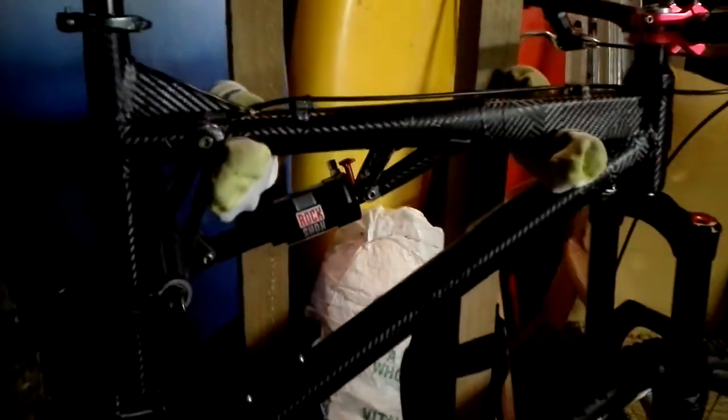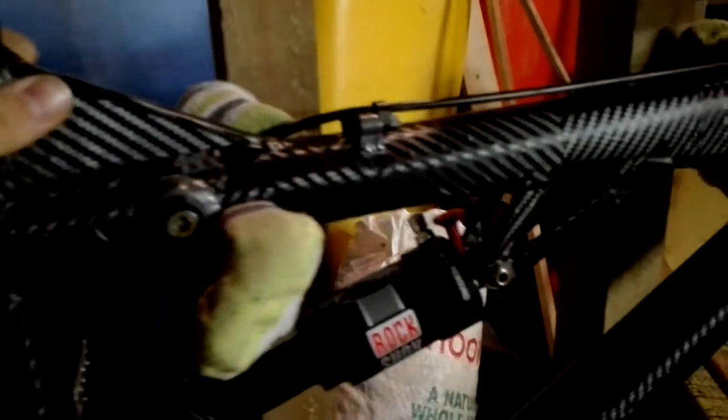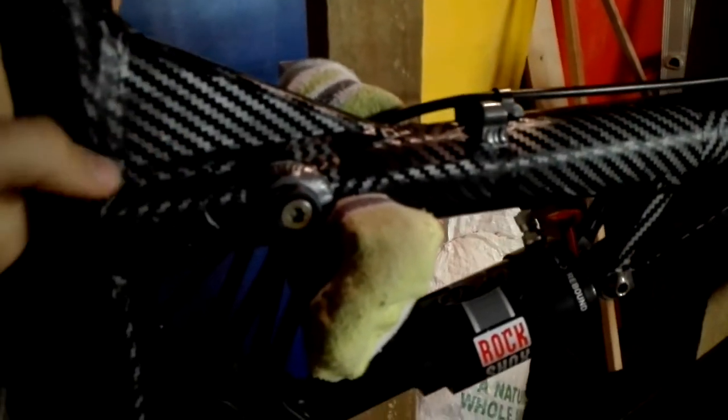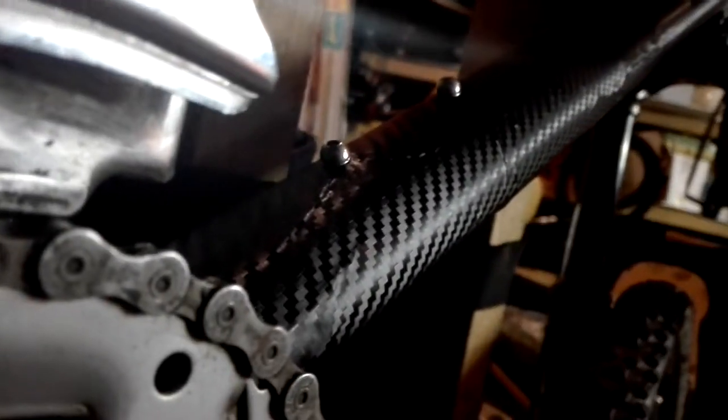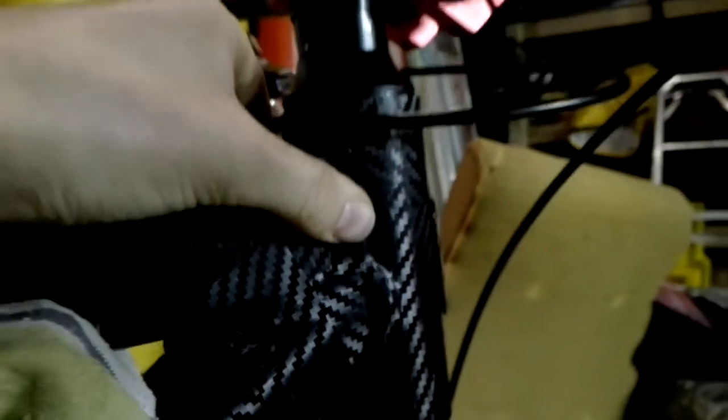I have newly just carbon fiber wrapped this — carbon fiber imitation, I should say. Hours and hours of work. It's still quite wrinkled in places, as you can see. All these little wrinkles everywhere. It's really hard to do, especially on a bike frame. Some bits in here, bits and pieces that I need to tape down to keep them staying there.